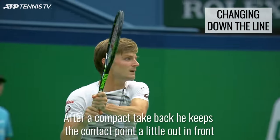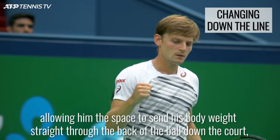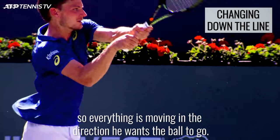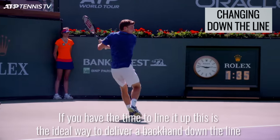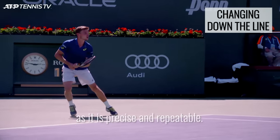After a compact take-back, he keeps the contact point a little out in front, allowing him the space to send his body weight straight through the back of the ball down the court, so everything is moving in the direction he wants the ball to go. If you have the time to line it up, this is the ideal way to deliver a backhand down the line, as it is precise and repeatable.